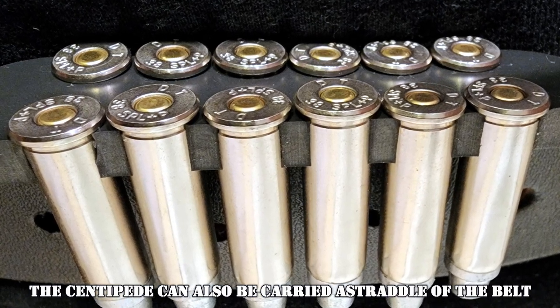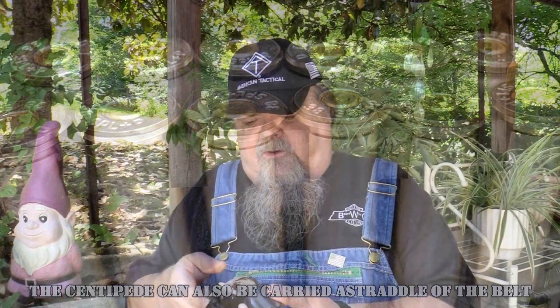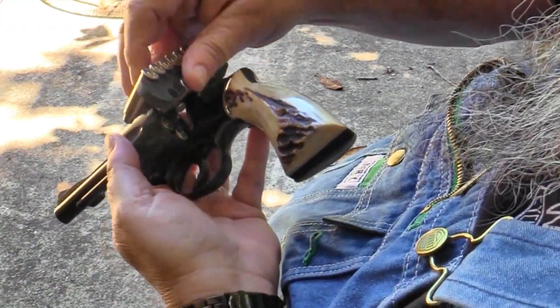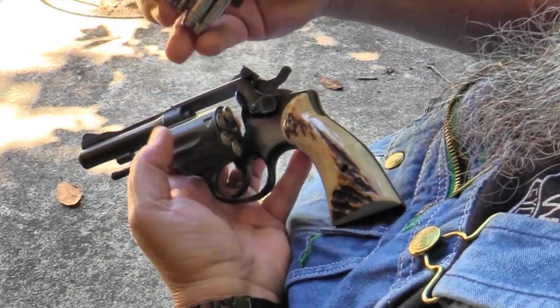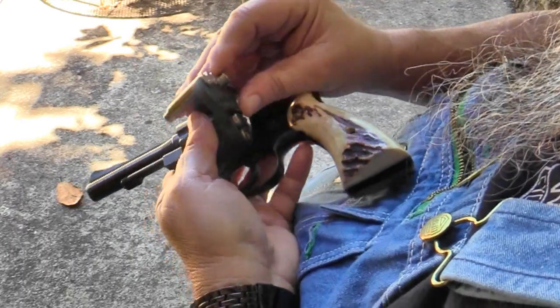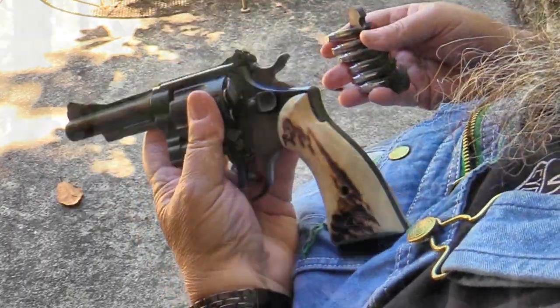They're pliable enough to flex without letting the rounds go, so they stay in your pocket where you want them. When it comes time to reload — as I've got this old K38 Smith here — they're really easy to use. Those of you who have used speed strips in the past know how this goes: you slide them in there two at a time and twist them off, then go to the next two and twist them off, then your final two, twist them off, and you're all reloaded. That is a whole lot quicker than fishing around for loose rounds in your pocket and poking them in one at a time.